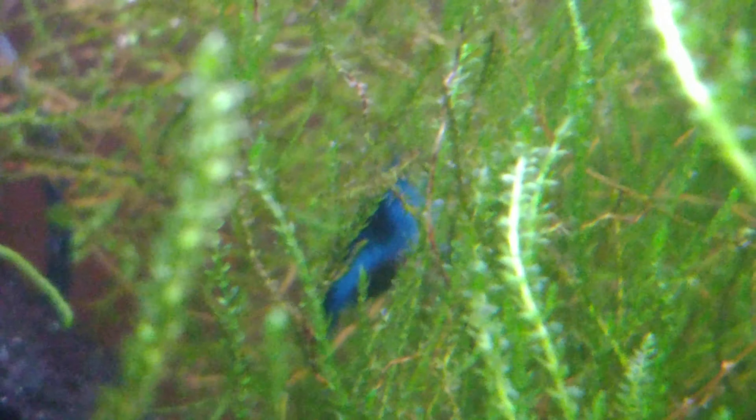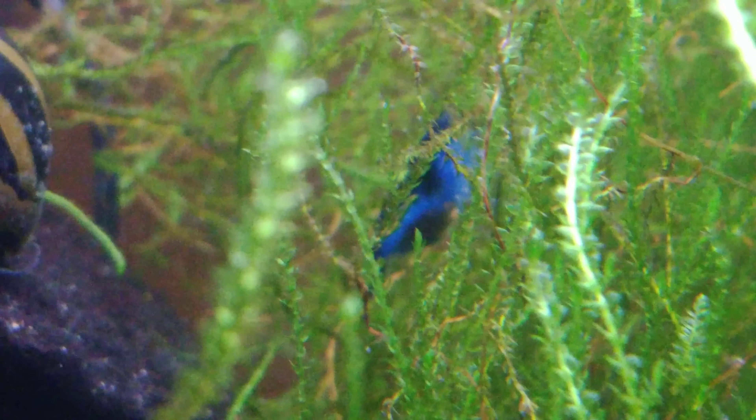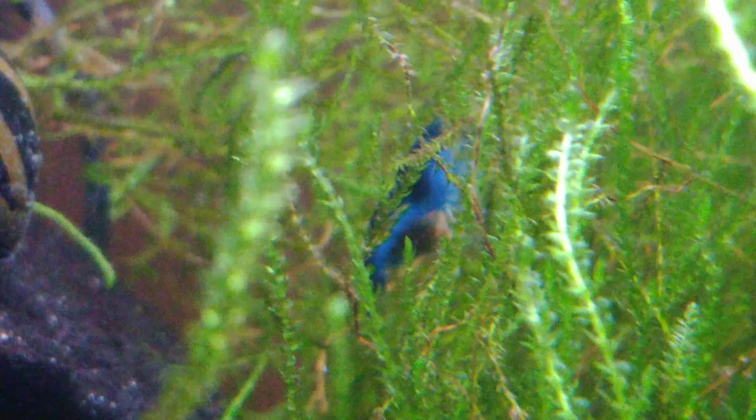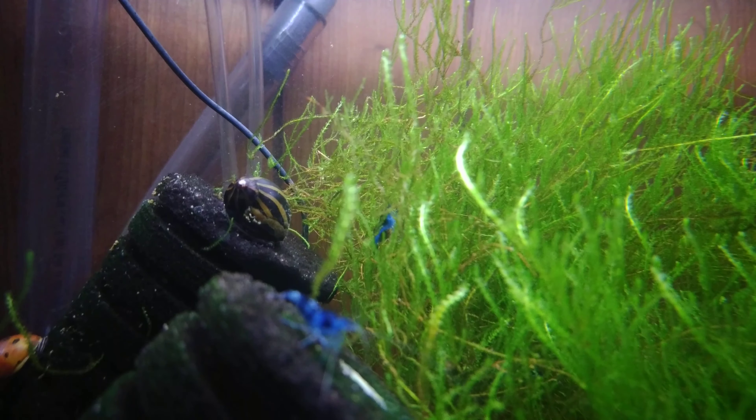One thing about cameras is focusing beyond the glass is always a wee bit of a pain, but you can see — yep, she's flapping them. Those are eggs. Yay, we're going to have Dream Blue Velvet babies! Woohoo.